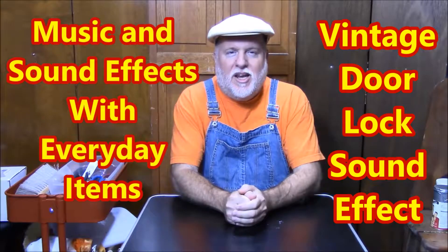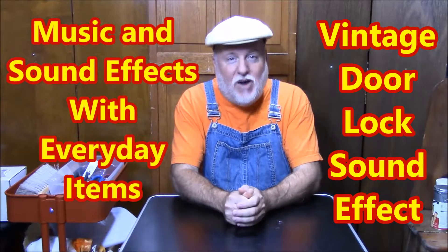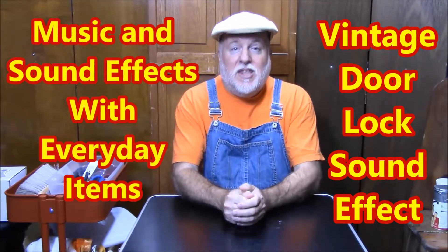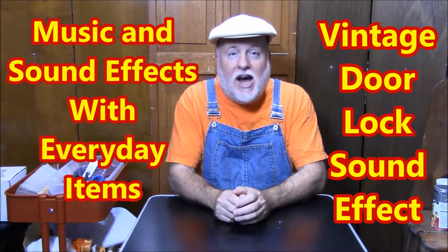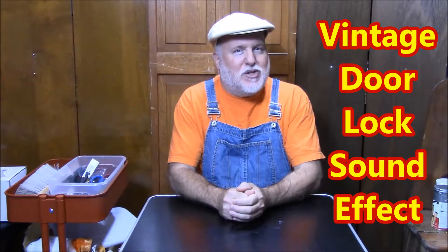Hey, this is the DIY Magician and we're here with music and sound effects. This is an ongoing series where we're going to have fun creating music and sound effects from everyday items. So hang tight and come on back for some fun.